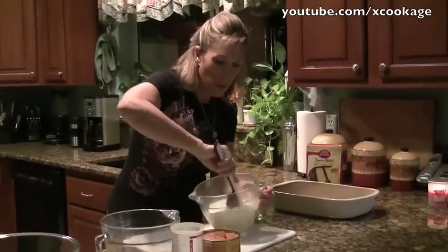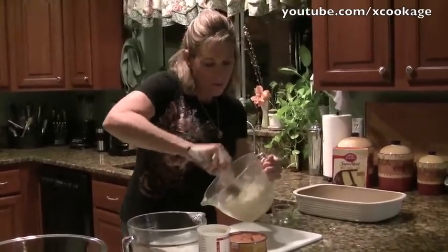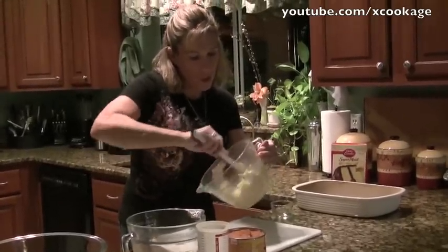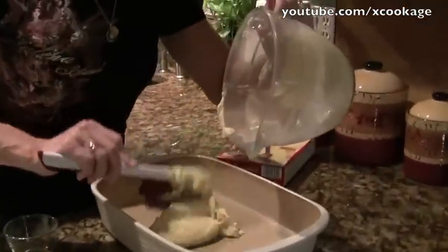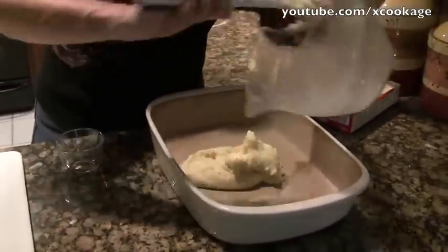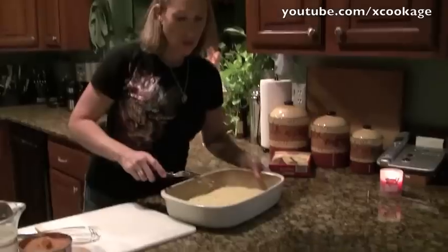We're going to use pumpkin for the filling with some spices, and then we'll have a crust that goes on top. You're just going to mix that quickly together and spread it on the bottom of your 9x13 pan. It's not going to be a very thick crust — it'll probably be a pretty thin crust. I just used a little icing spreader and spread it on the bottom of the pan. That's going to be your crust.